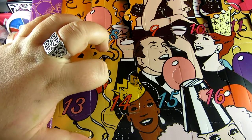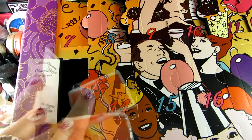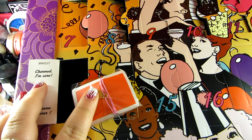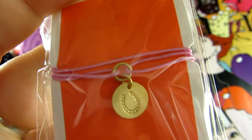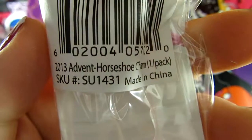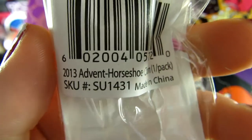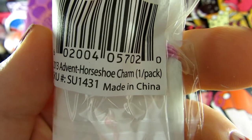Behind today's door is... is that another hair clip? No, I think this is a charm. Behind this door it says: 'Bracelet Charmed, I'm Sure.' Here's a close-up of what was behind today's door — it just looks like it has a horseshoe on it. It's really cute though. I'm not sure if you can buy these separately or if they're even available, but on the back it says: '2013 Advent Horseshoe Charm, One Piece.'